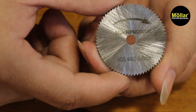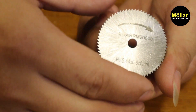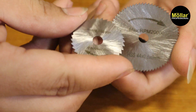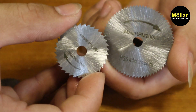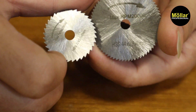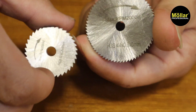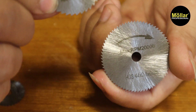Ketebalan dari si mata pisaunya ada di 0,8mm, jadi cukup tipis untuk pemotongan sehingga tidak memakan banyak sisa yang terpotong. Kalau misalkan pisaunya tipis, dia lebih tajam untuk pemotongan. Disini sudah diperlihatkan RPM maksimalnya di 20.000, dan untuk arah putarannya sudah ada arah panahnya, jadi jangan sampai terbalik untuk pemotongan.